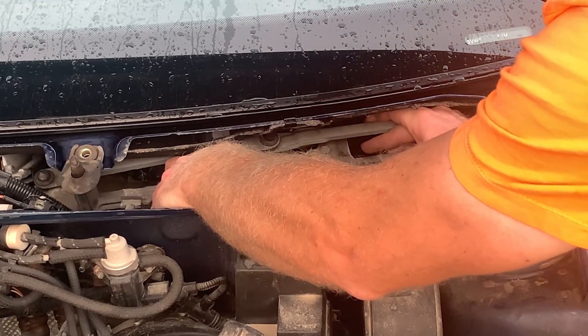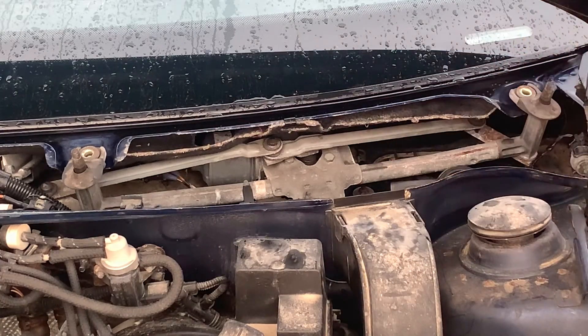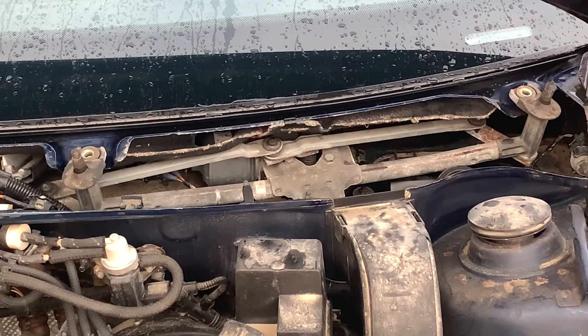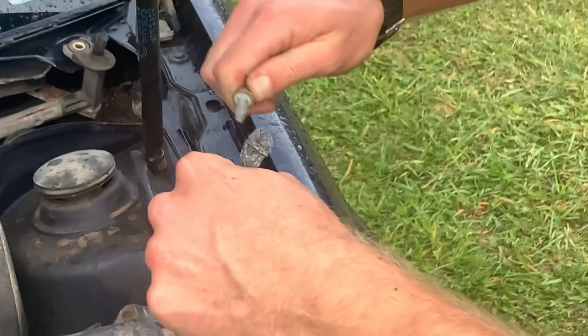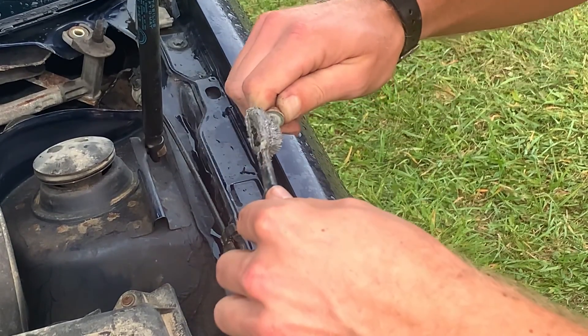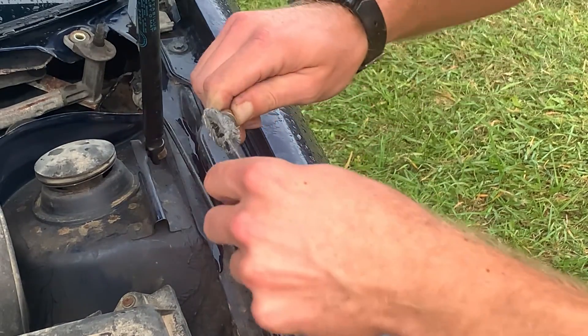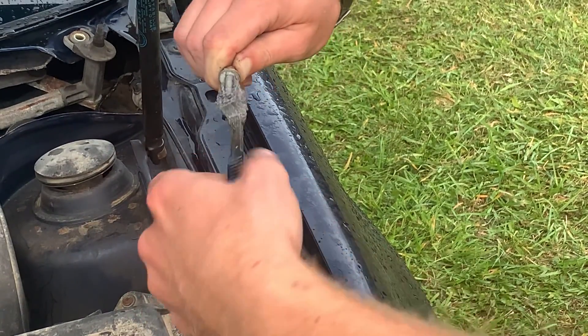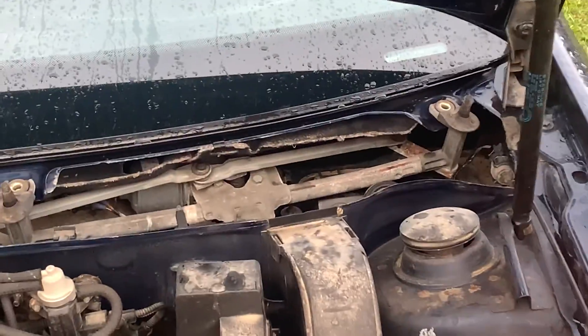It should line up with three fastener holes in there, and we're going to use anti-seize on these, especially because of weather and general corrosion due to moisture and humidity levels. These bolts are still in pretty good shape - they still have most of the green coating on them - but we're still going to use the anti-seize because it will always make your life easier in the future.